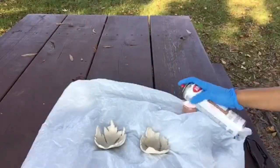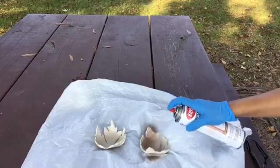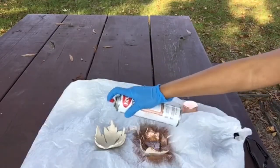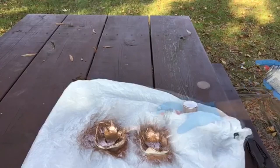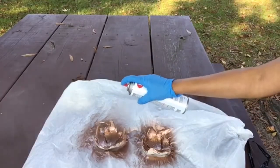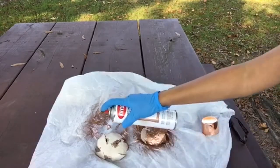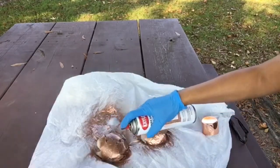Once dry, take your clay outside or into a well-ventilated area to spray paint it according to the directions on your spray paint. I sprayed it with one coat then let it dry for about one minute before applying a second coat. You may want to use gloves for this step. Once you have painted one side, let it dry for about 15 minutes before turning it over to spray the other side. Now let your clay dry overnight or according to the directions on the can.